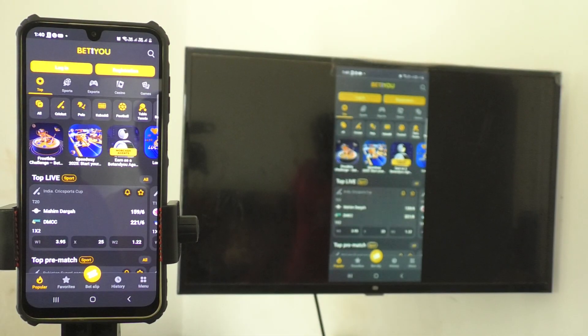In this way you can easily do screen mirroring from Samsung Galaxy A55 with any Android TV. Thanks for watching!